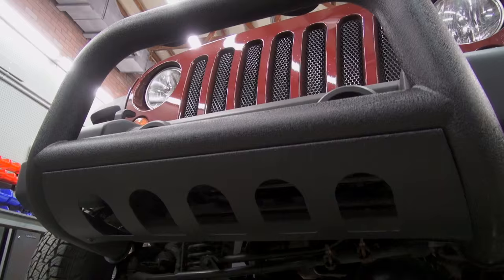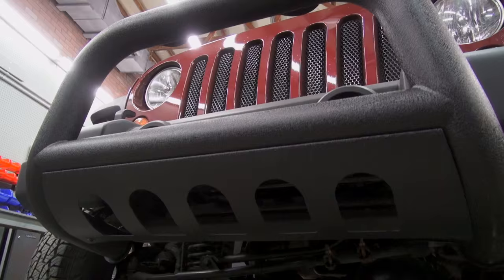The price is good, the look is good, and I kind of give it a thumbs up. It's a nice little product. So that's my review of the Barricade 3-inch Bull Bar with the integrated skid plate.